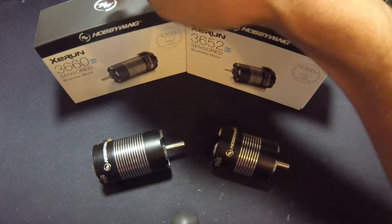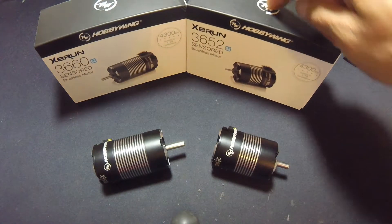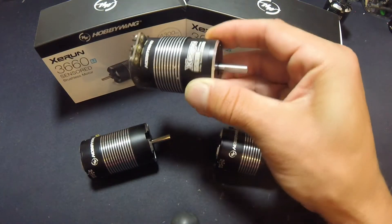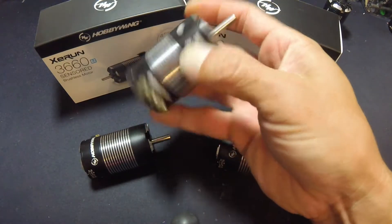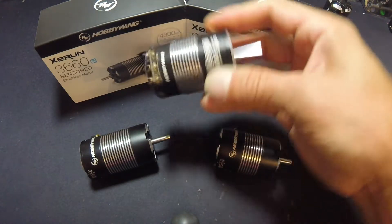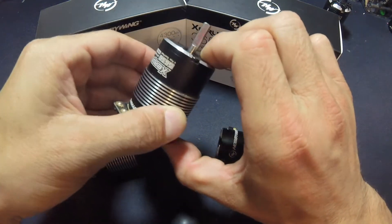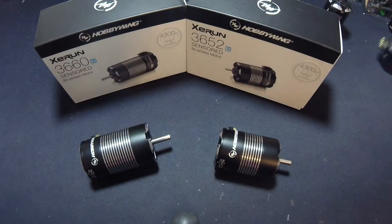We're going to take a quick rundown of the differences between the 3660 and the 3652 four-pole motors. The 3656 was the trusty old reliable that everybody's familiar with — non-adjustable timing, easy to take apart, good solid construction, keeps the dust out, easy to solder. These were an in-between size motor at 56 millimeters long. The numbers stand for diameter and length: 36 is the diameter and 56 is the length.